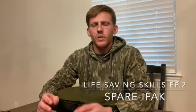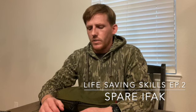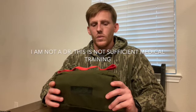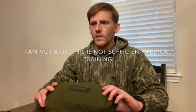All right guys, so like I promised, here's part two of our little series of life-saving skills and techniques for you to put in your backpack — things that are not firearms related or cool guy related. We're going to be talking about my little buddy throw bag, or an IFAC, that you can throw to somebody in the event that they need medical gear. First of all, let's start out with the fact that I'm not a doctor and this shouldn't suffice for proper medical training.